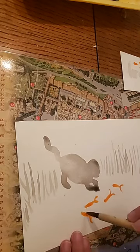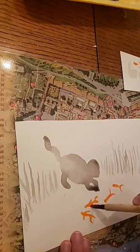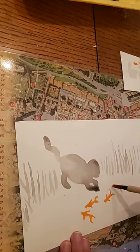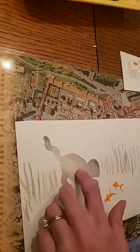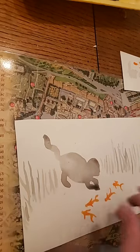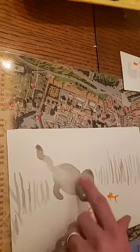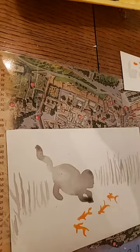I'm holding my brush up for the fins, putting the same amount of pressure — unlike the fish body stroke where we went light, heavy, back to light. Now we're going to let this dry. If it's somewhat damp it's still not completely dry — when you add something on top it will get blurry and you don't want that. So if you touch it and it feels a little damp, wait a little bit.